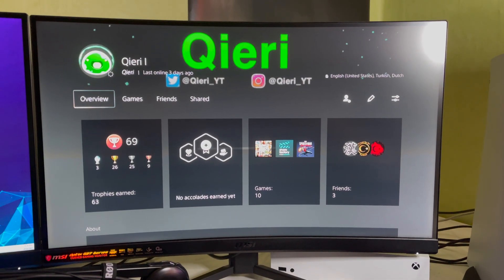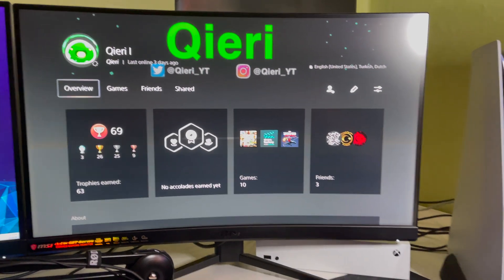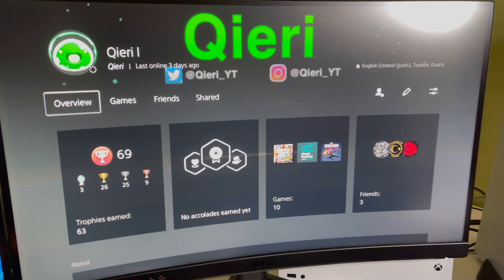Hello guys, today I'm going to show you how you can go ahead and install the system software update using safe mode on the PS5. This is quite easy, so let's start off.